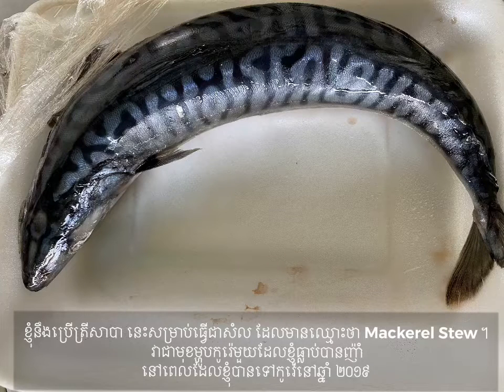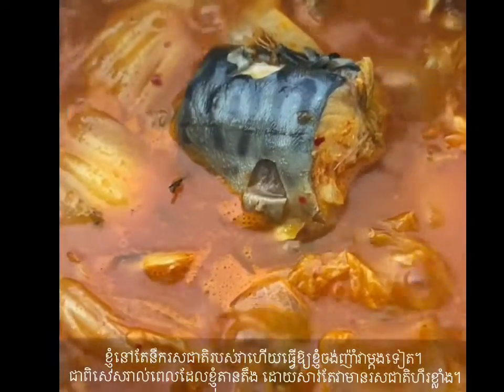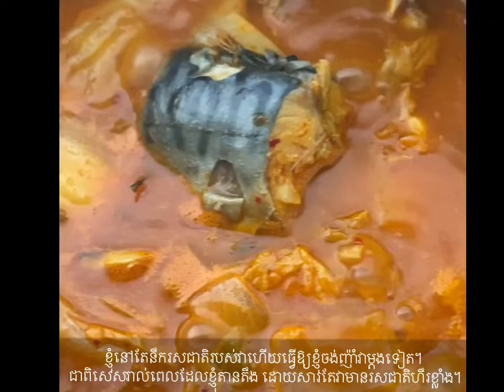I will use this Saba for making mackerel stew. It is one of the Korean dishes I ate when I visited South Korea in 2019. I still miss the taste of it and it makes me want to eat it again, especially every time I get stressed, because it's very spicy and makes me feel relieved.